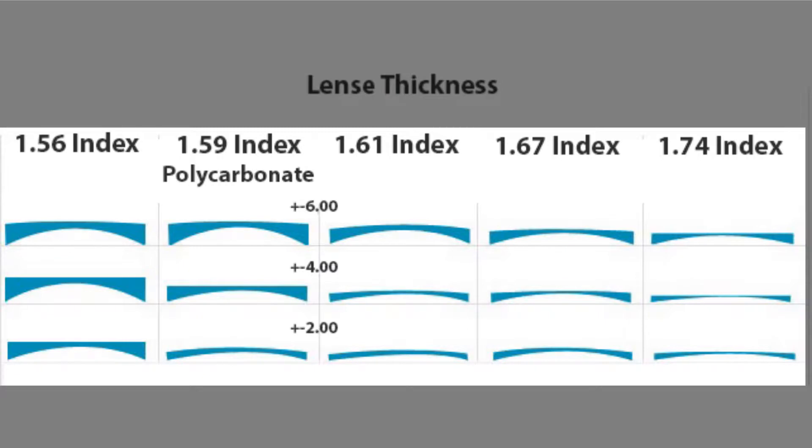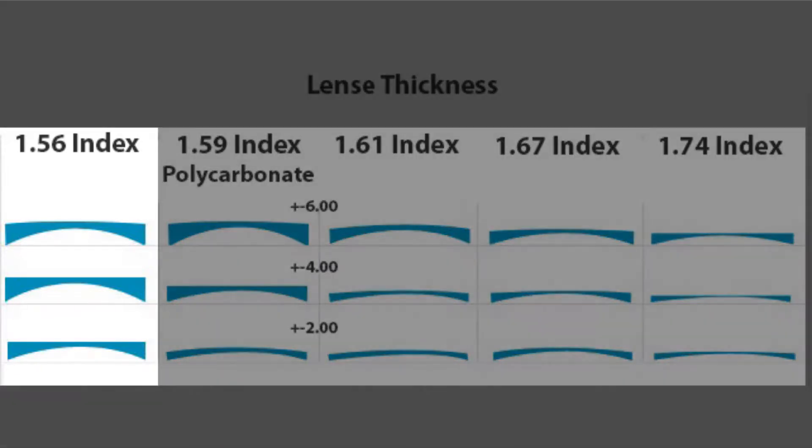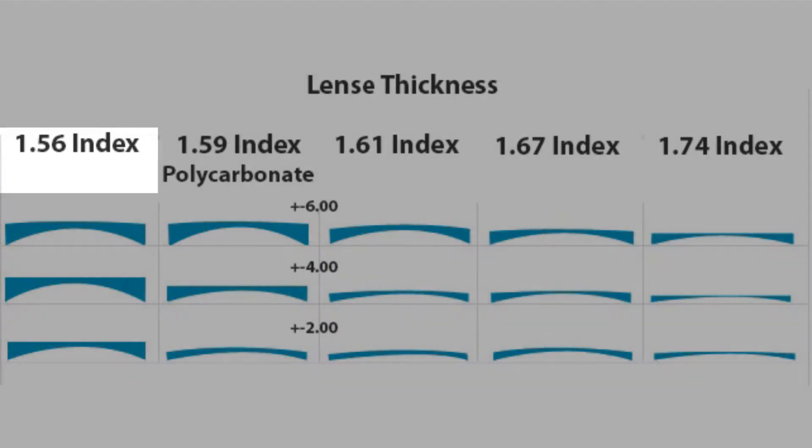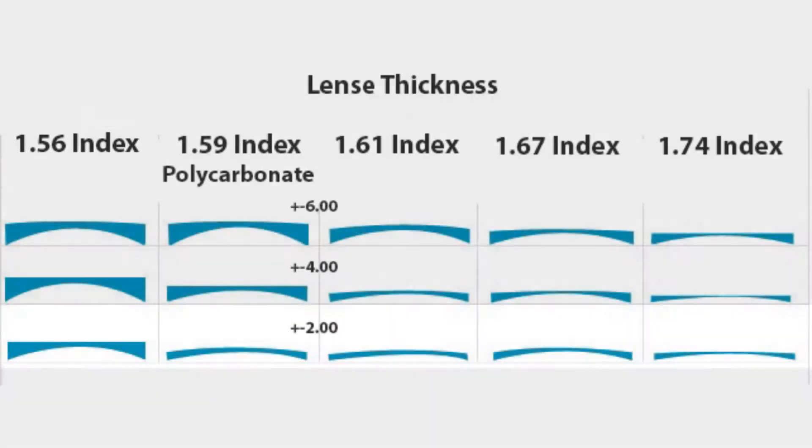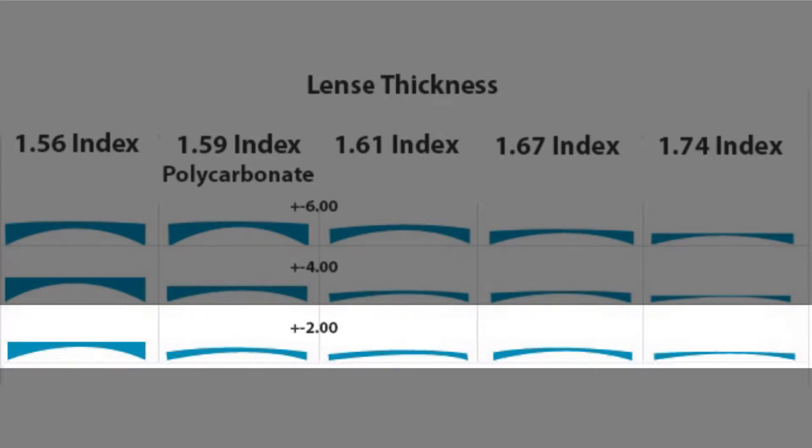You can see that the lower the index number, the thicker and heavier the lens will be. 1.56 index are suitable for low power prescriptions of ±2.0 or lower.